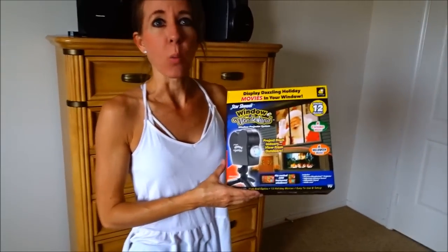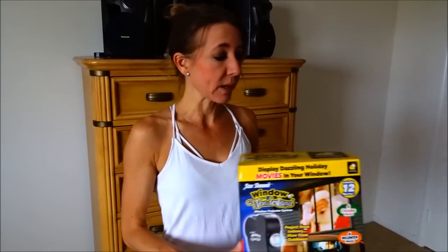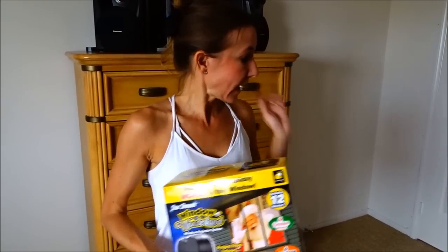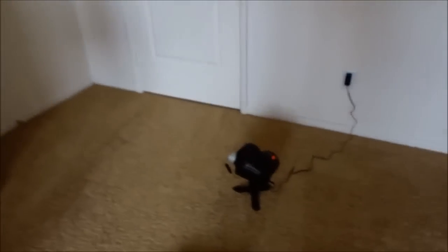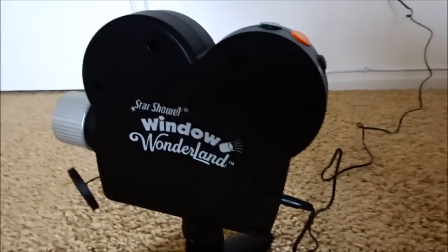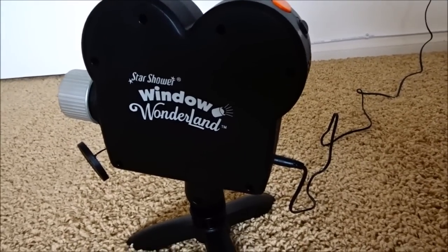We bought this one at Walmart. It was about $60 plus tax and we're really not very happy with it, so we're going to be returning it. We're probably not going to keep this one, but we at least wanted to do a little review so that you know what things we like and what things we don't, and show you how it works. It's a really cute little projector — it sure does look cute sitting there. It looks like a little tiny movie projector and it says Star Shower Windows Wonderland.